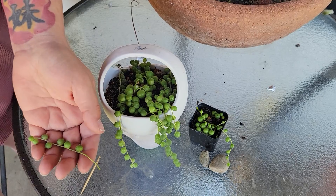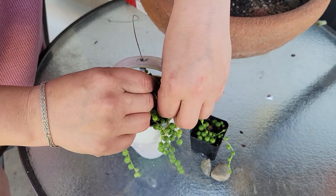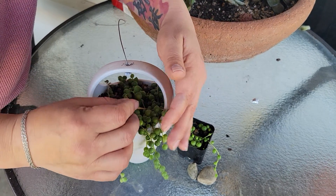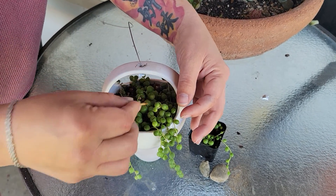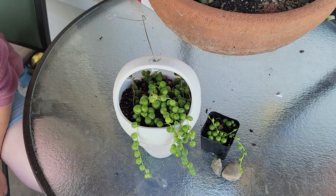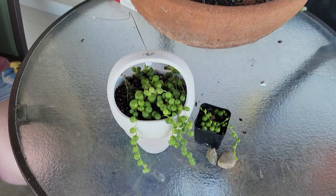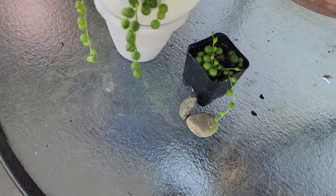Then take a toothpick or something sharp, stick a hole in the dirt, and stick the stem in the dirt. Leave it alone — do not pull it, do not tug it. Make sure that you water this plant every other day for now.